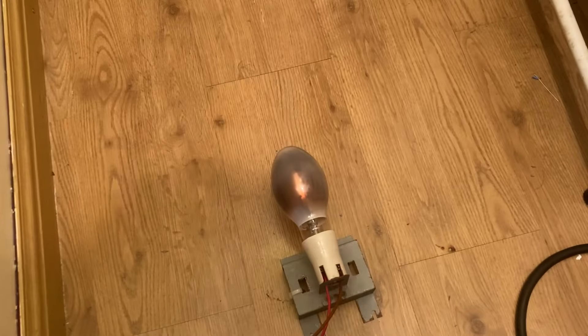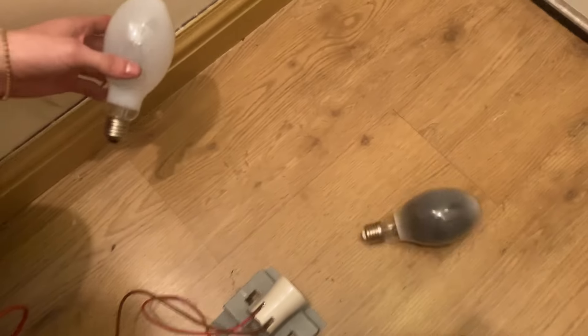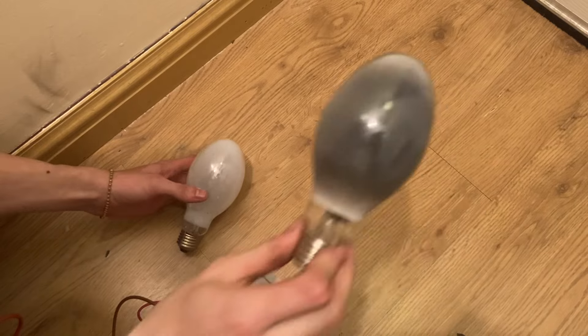We have a problem with the actual transformer. It's completely just gone black. I have to confess I don't think I've seen one that bad — that really is destroyed. Look, it's black.